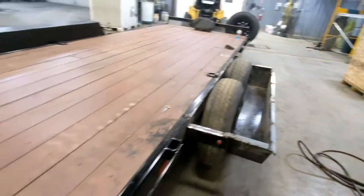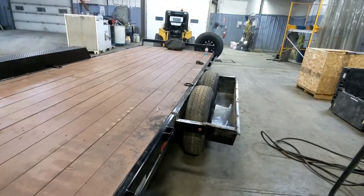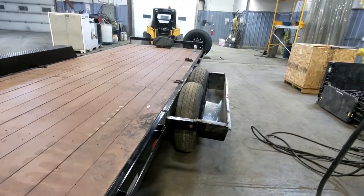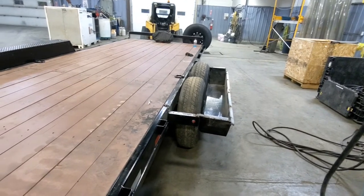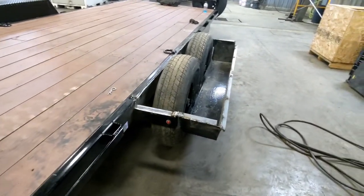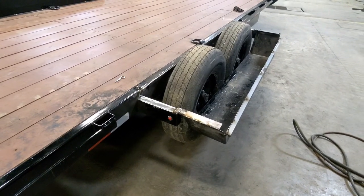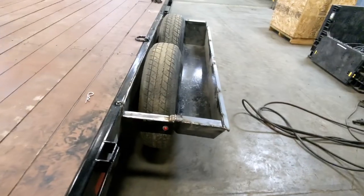I think it's pretty slick because the fenders won't get damaged as easily. The other thing is you can load big wide trucks and whatever else. So this is what I came up with.